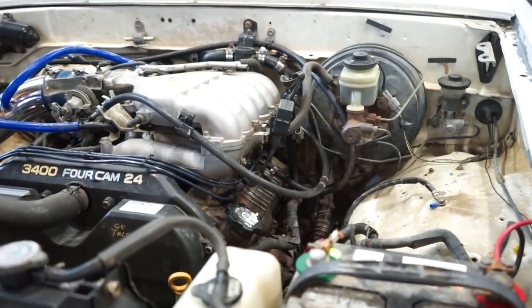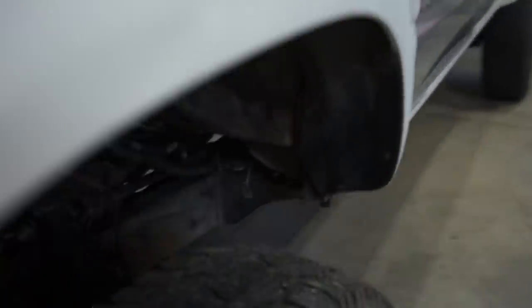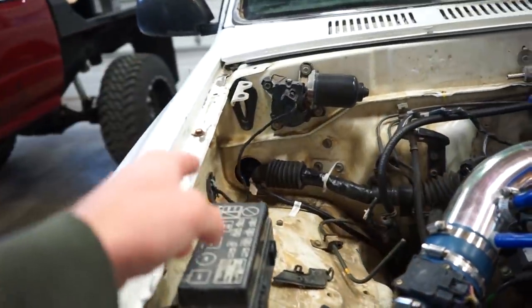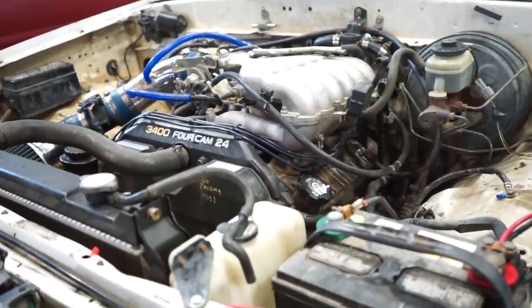Whatever else we find that needs work — the previous owner of this truck actually did the swap and never finished it, and a lot of stuff is just cobbled together and not done right. So I'm just going to pull the motor out, do it right, fix everything we need to fix, and then get it back together and finish up the exhaust and all the wiring. Basically all the wiring for the motor is here, plus another harness that runs to the underside — a lot of it's not even being used, just a couple O2 sensors. I'll pull the connectors off the ECU and leave it on the motor, then it's just intake, exhaust, coolant, fuel lines, and throttle cable.